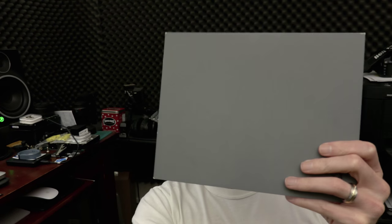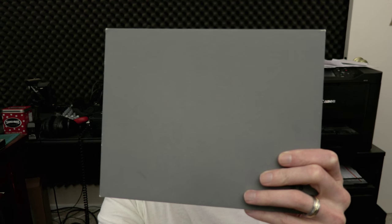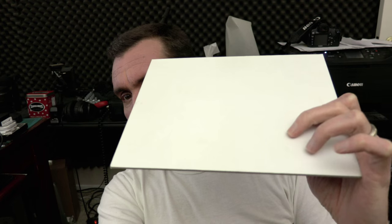We are shooting in 4K internally to the CFast 2.0 card in Canon Log. This is an 18% gray card, which according to my testing should show up at about 40 IRE. Here's white — the amount of dynamic range this picture has is incredible. We're at ISO 800, 1/60th of a second, and f/2.8.